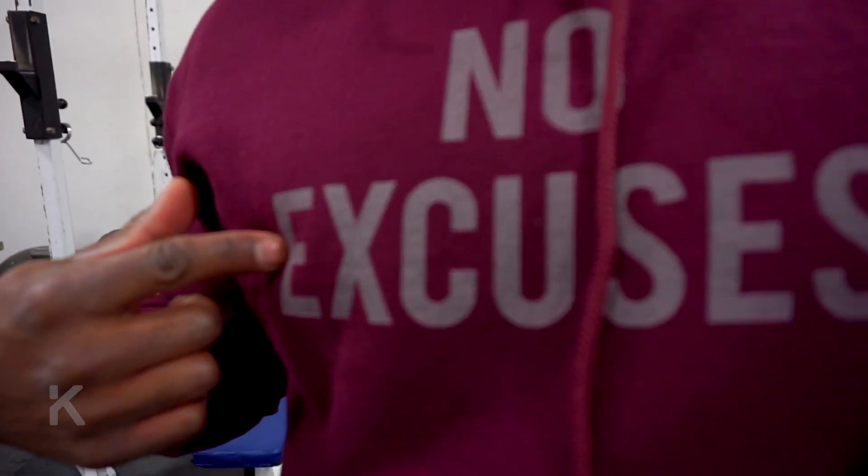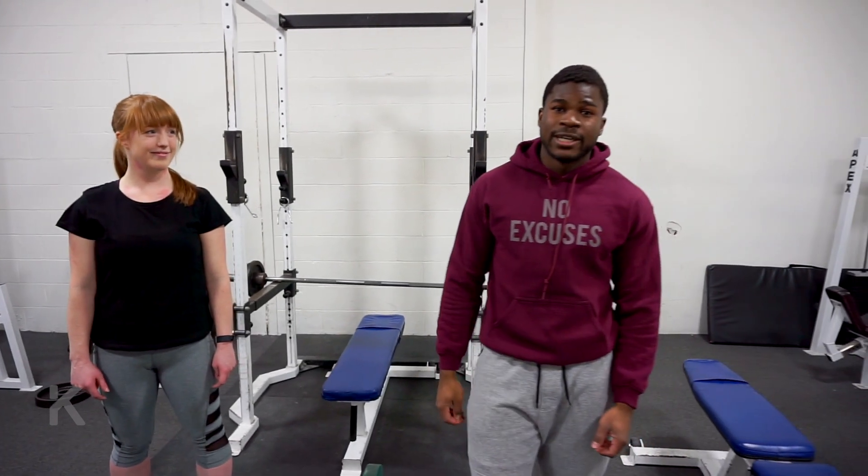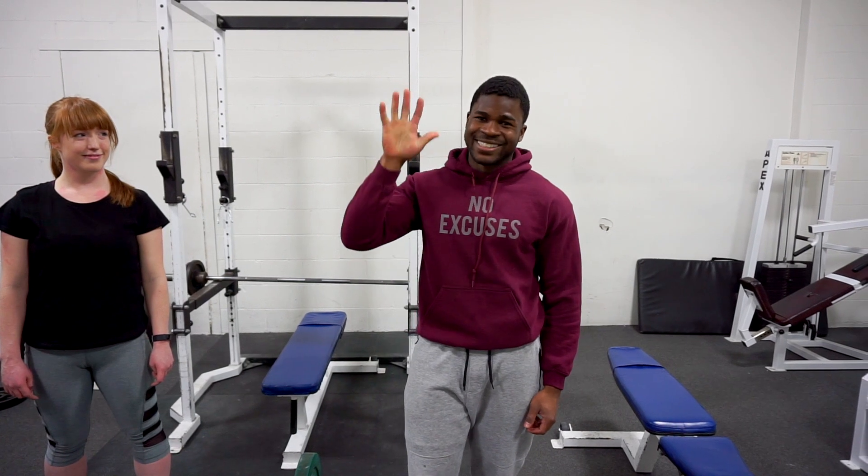Thanks for watching guys. If you like this sweater — no excuses — you can get it off my website. Thanks Georgia. For more training tips and workouts, check out my website. Train hard, train smart, see results, get jacked. Catch you next time.